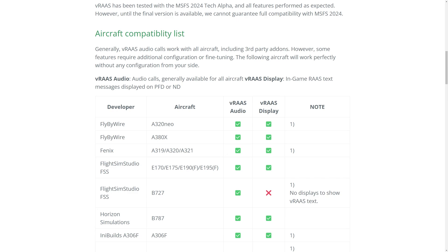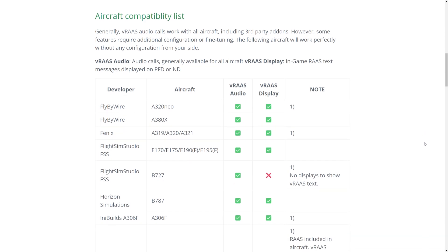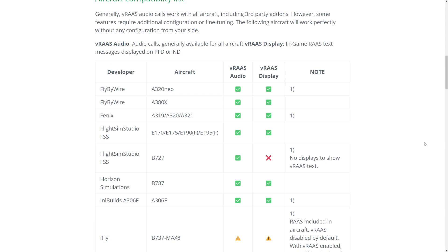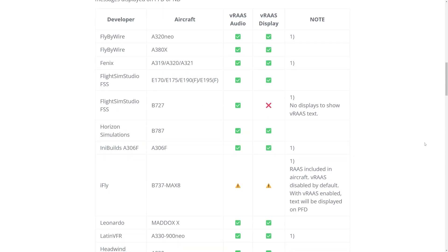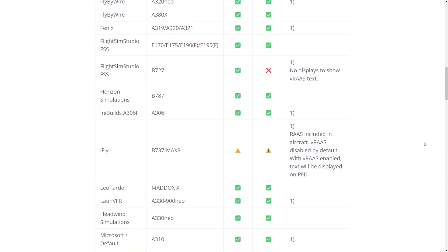One of VRAS's standout features is its extensive support for a wide range of aircraft, including the latest Fly-by-Wire A380X. Here's a list of the supported aircraft: the Fly-by-Wire A320NX, the Fly-by-Wire A380X, the Phoenix — the whole family, the 319, 320, 321 — Flight Sim Studios E-Jets, Flight Sim Studios B-727. Note that the VRAS display is not supported for the B-727 because there are no displays for it to show in the aircraft. You've also got Horizon Simulations with the B-787, INI Builds A306F, and the iFly MAX 8. With the iFly MAX 8 in particular, VRAS is already included with the aircraft, so VRAS is disabled by default.